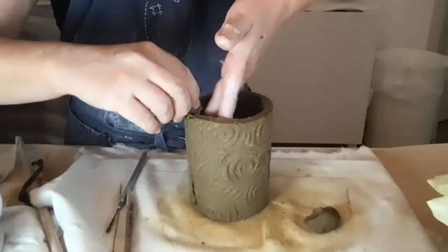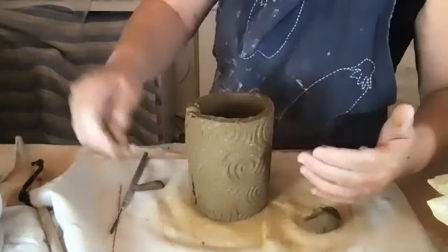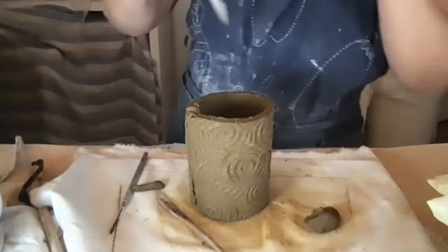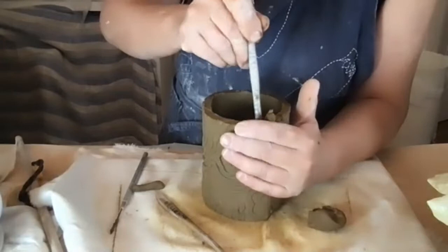Reinforce the seam with a small coil. If you can't get your hand in, use a tool — a popsicle stick is really handy. Press it to support the outside and smooth it out as best you can.